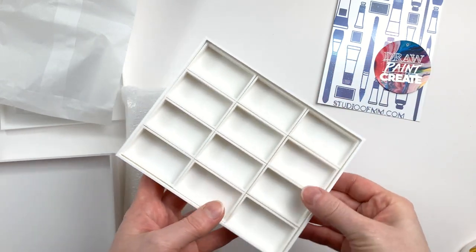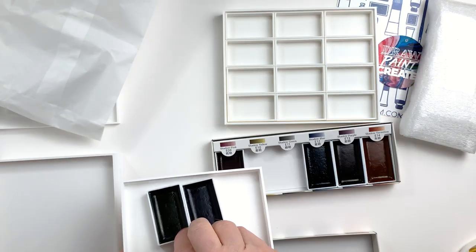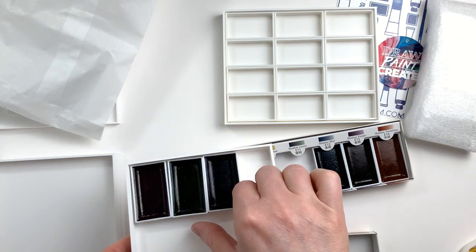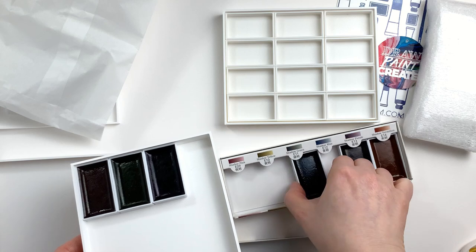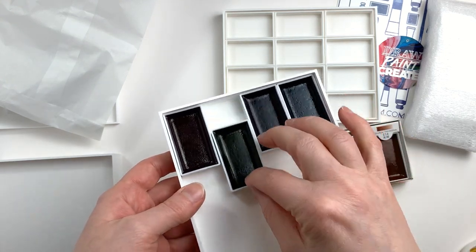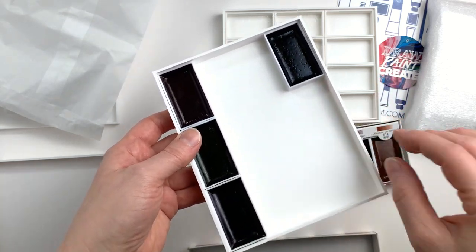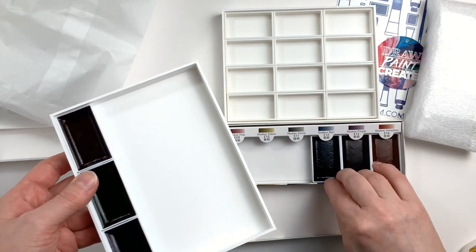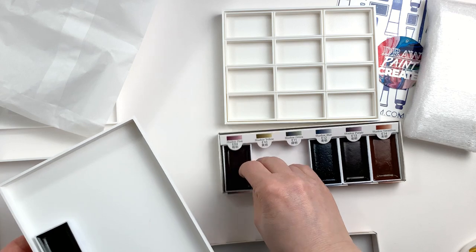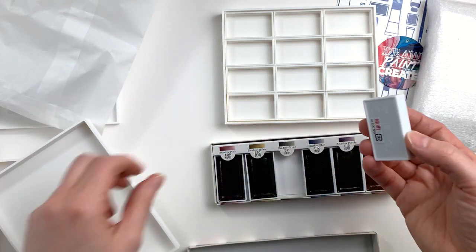I wanted to test it quickly, so I took out the first Gansai paint set I could spot, took out the pans, and quickly checked if they fit in the trays — and they fit perfectly. You can have 12 pans on each tray, and since many Gansai sets come with 6 colors, that's a really convenient number. It's really satisfying. I love how the large pans fit in this tray — it's not tight, but not loose either. It's exactly what you want.